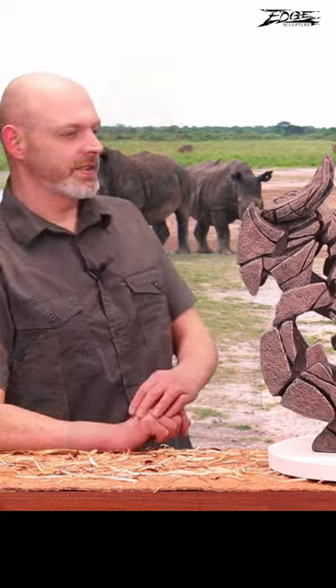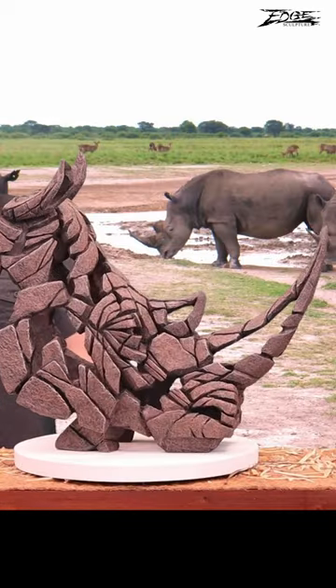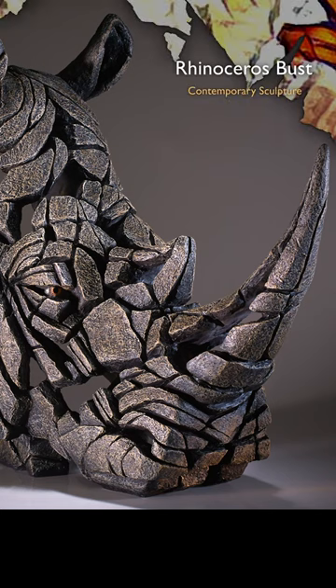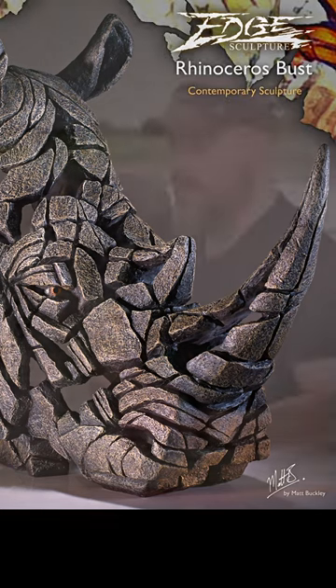Welcome to another Edge Sculpture video presentation. We are featuring our rhino bust, or rhinoceros bust. More accurately, this sculpt is the white rhino.